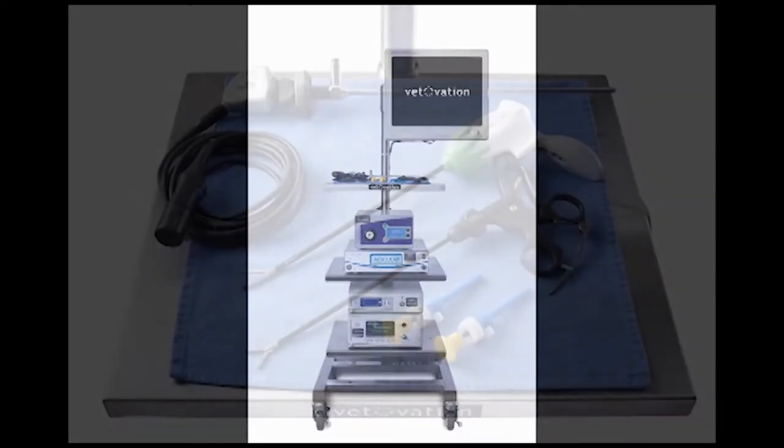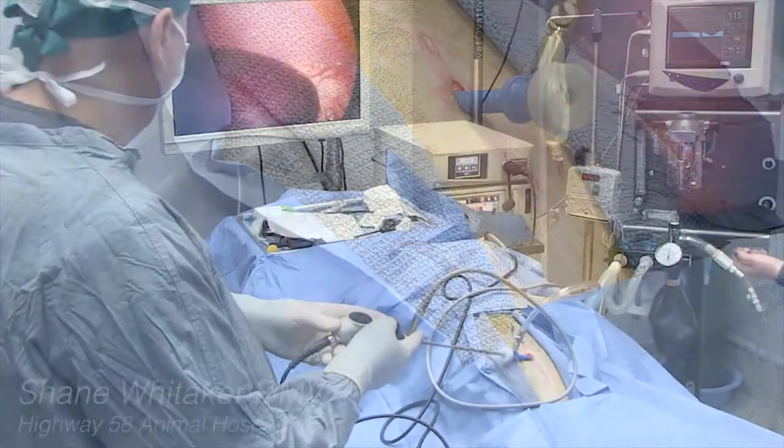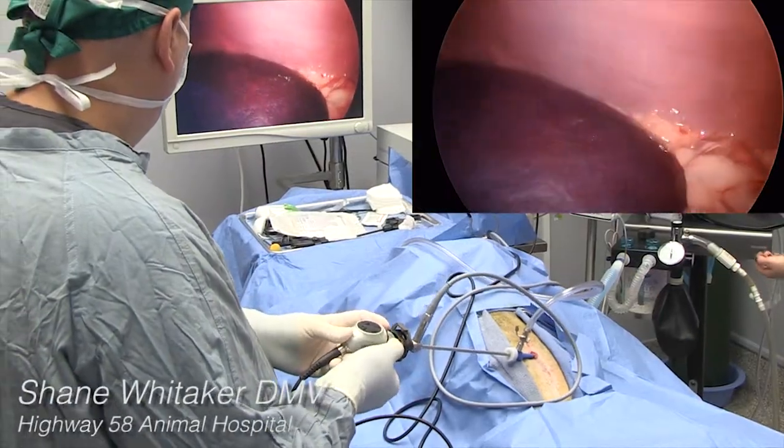The Vetovation laparoscopic system is easy to use. We provide in-hospital training and support to keep you in your comfort zone. Most trocars are placed in the linea alba.